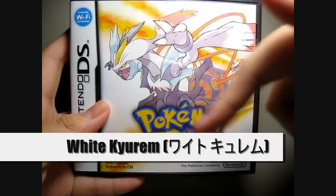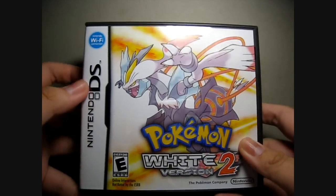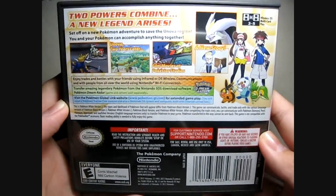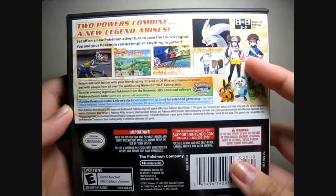It's a really cool cover over here — really cool. Nintendo DS, Nintendo Wi-Fi connection. And the back is just some information about the game itself: Dream Radar and everything, the new trainers, the same Pokémon, stories, and so on.